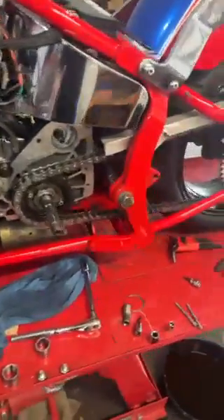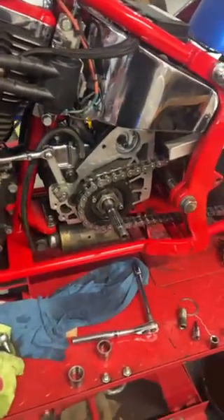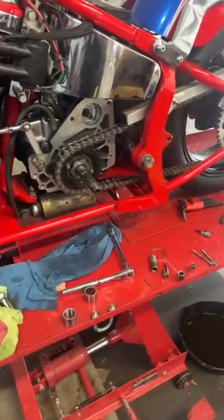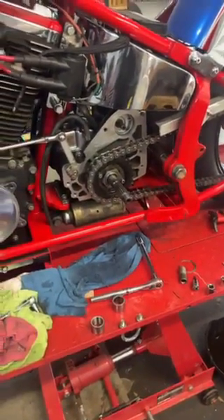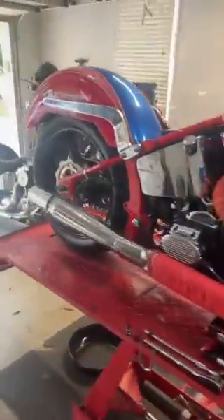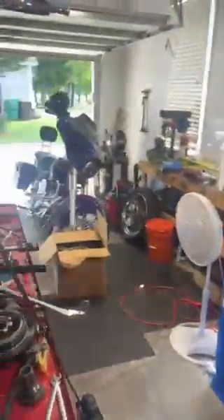As you guys know from the last video, we were having issues with the transmission not wanting to go into third gear. So I got rid of the RevTech six-speed transmission and we've got a five-speed Harley transmission — it has been undercut and everything has been polished. I've gotten everything pretty much back together and yesterday took it for the first test ride down the road.